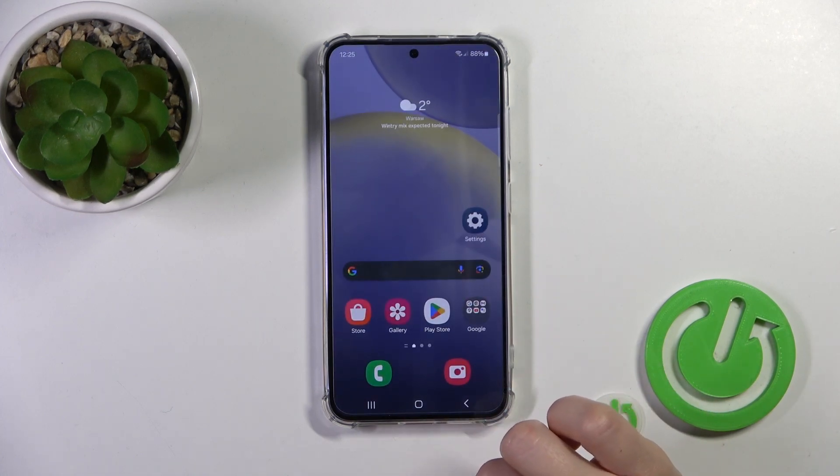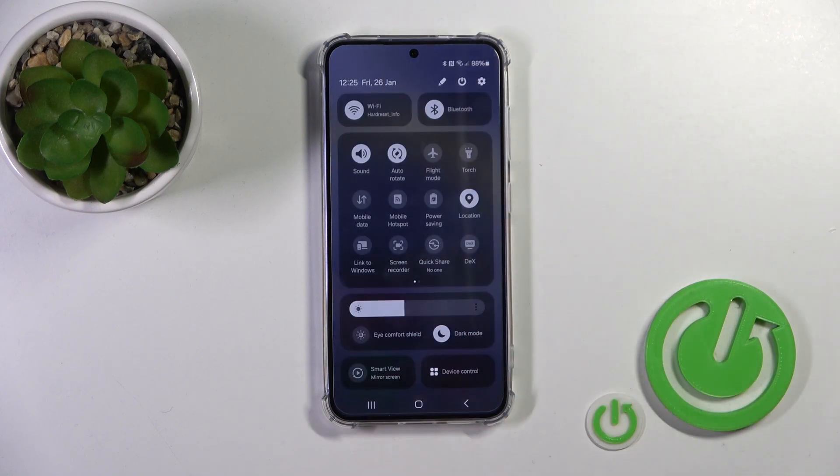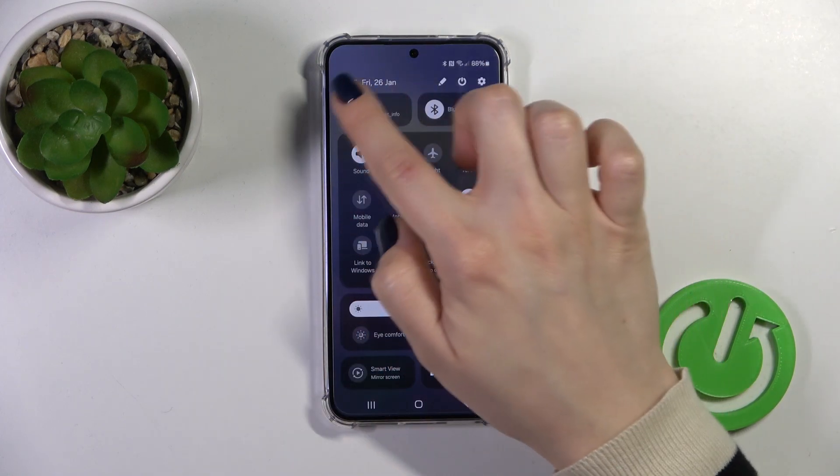Also, there's another way to do that. Just open the Control Panel and find the Wi-Fi icon.